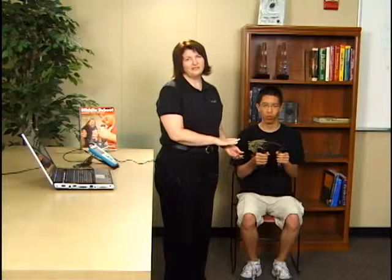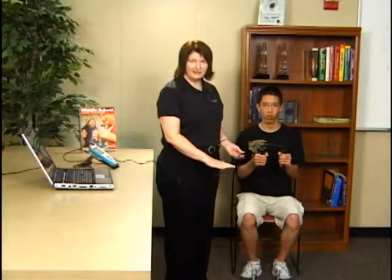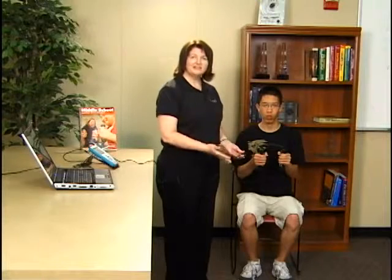The idea behind this lab is that he's going to sit here for four minutes while I take his heart rate. We're going to then have him lay on the ground for four minutes and see how that affects the heart rate, and then he'll stand up for four minutes and see how that affects his heart rate.